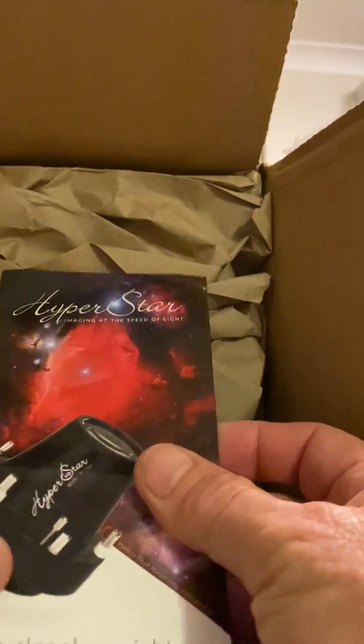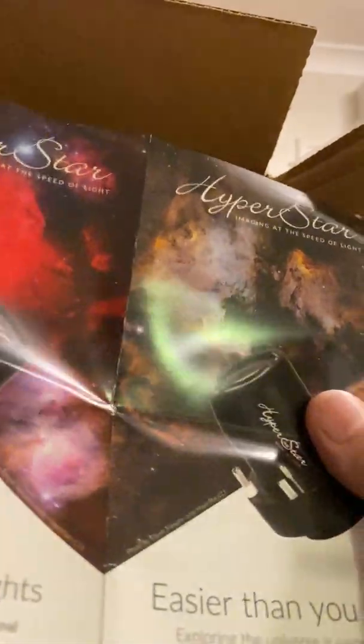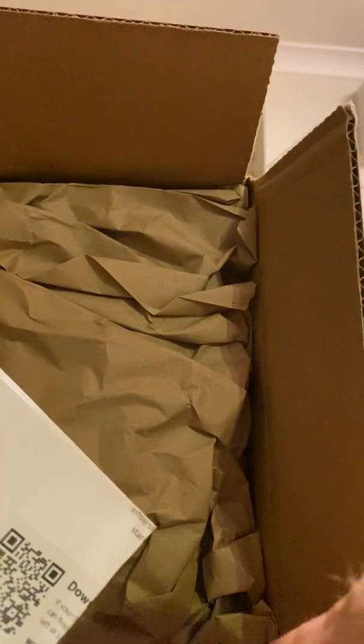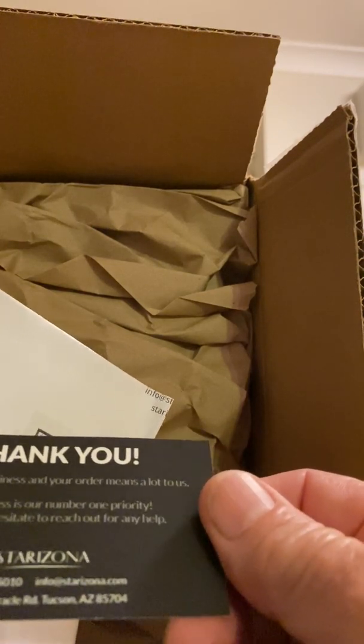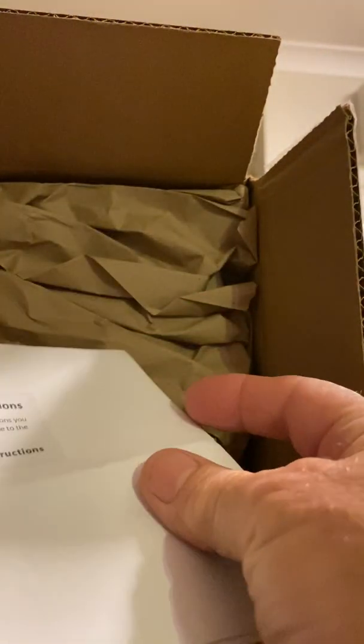Here's the sleepless nights — there is a Hyperstar, which is not what I bought. They've put their little adverts in there and a little thank you card: 'Thank you from Starzona, we're a small business and your order means a lot to us.' Some instructions in there too — download some instructions.